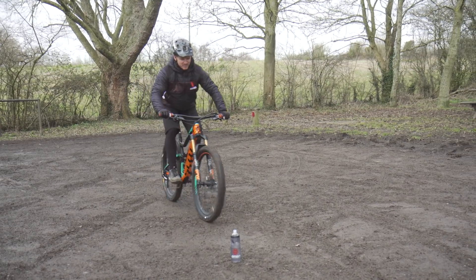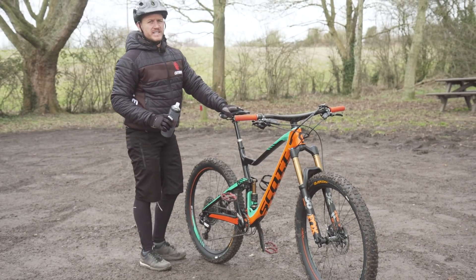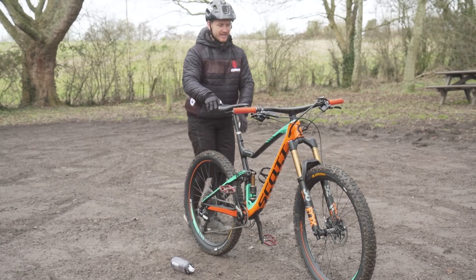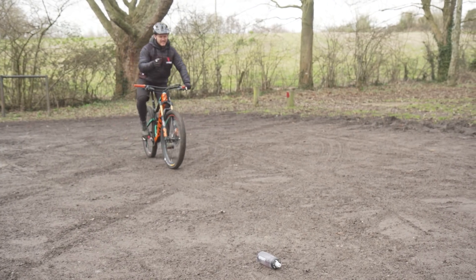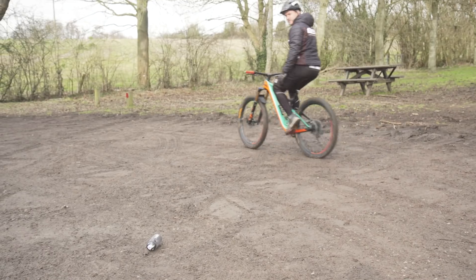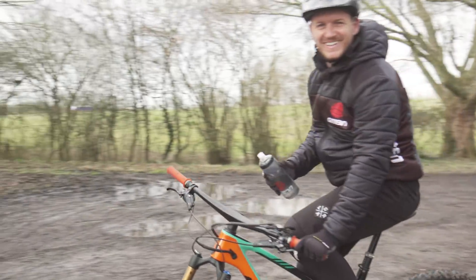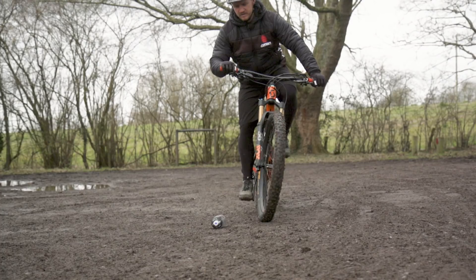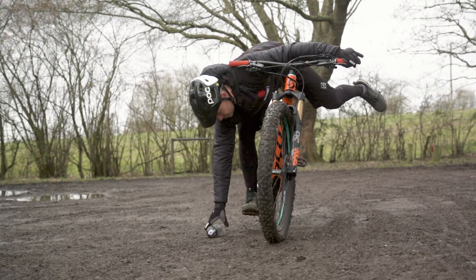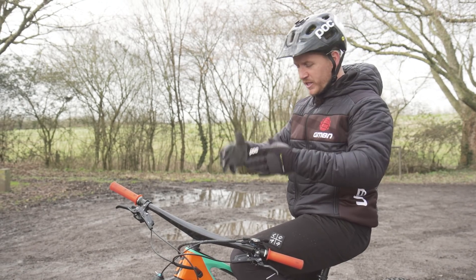Now my saddle's super high up. I'm going to come in, grab it, put it in. Now I'm going to lay the bottle flat on the ground and try and bend down and pick it up with my saddle at full height. I'm using my balance but counter-weighting myself with my other leg — this foot came off the pedal and I seesawed down and picked it up. It's all about moving your body weight around your bike, getting more comfortable on it.